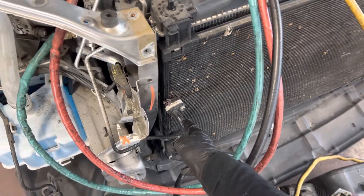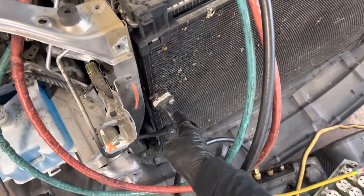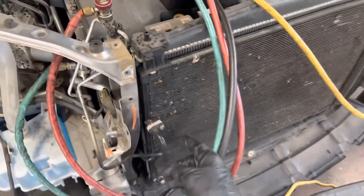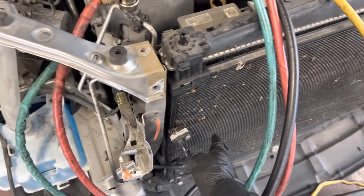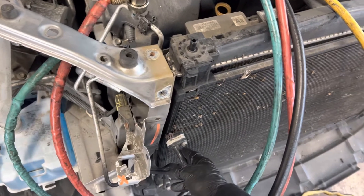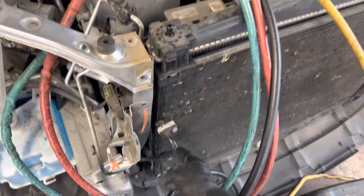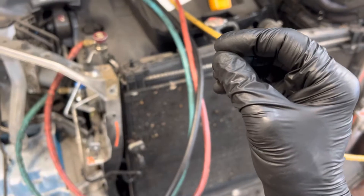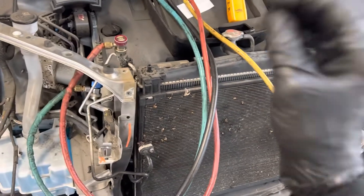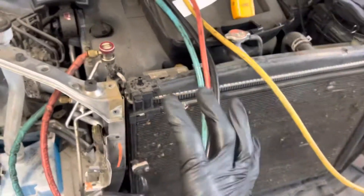In commercial systems like Panasonic, LG, and many other VRF systems, they use PVE oil because it's a higher temperature, higher pressure load-bearing oil and a little less hygroscopic than POE oil. So you don't want to get air into the system.